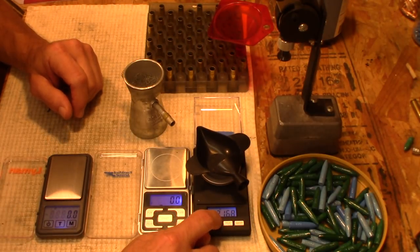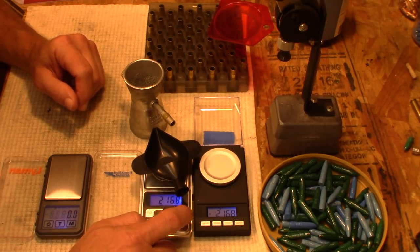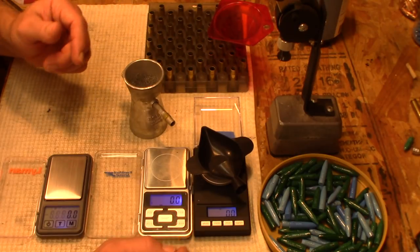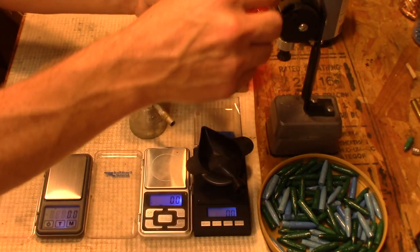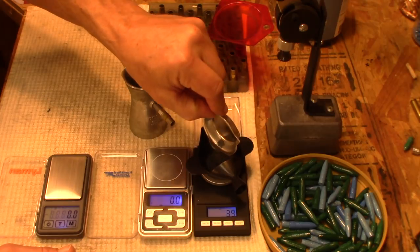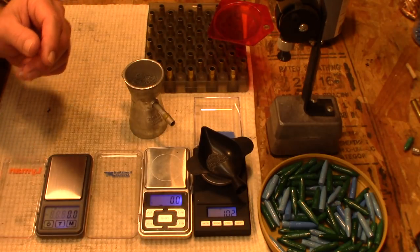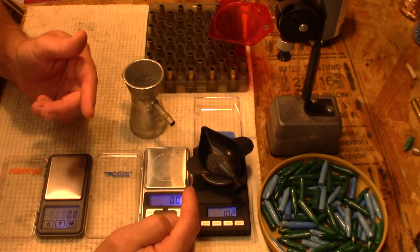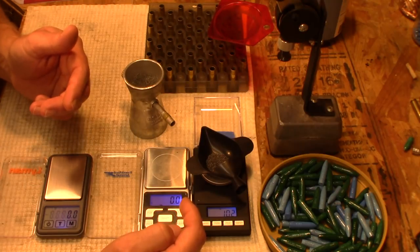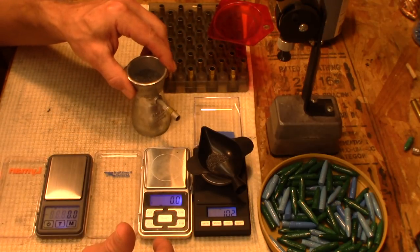We'll tear these out to zero. We'll just put a powder charge in — it doesn't really matter what the weight is. We're at 10.2 grains of IMR 4227. This is a short extruded powder that meters extremely well and it's easy to pick up on the trickler, so I'm not using any tricky powders.